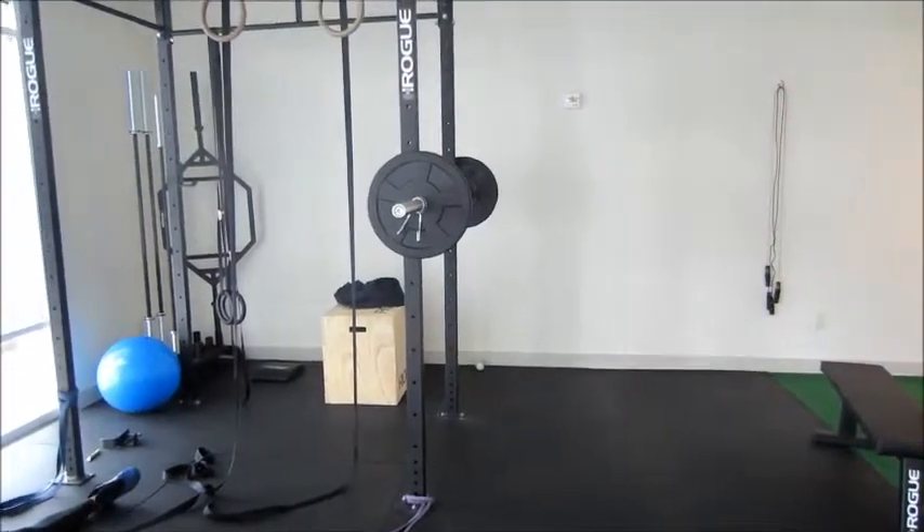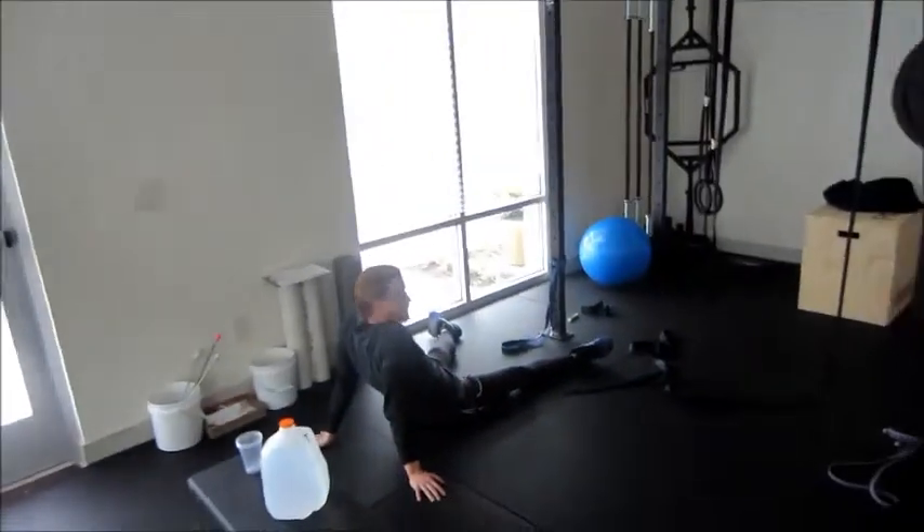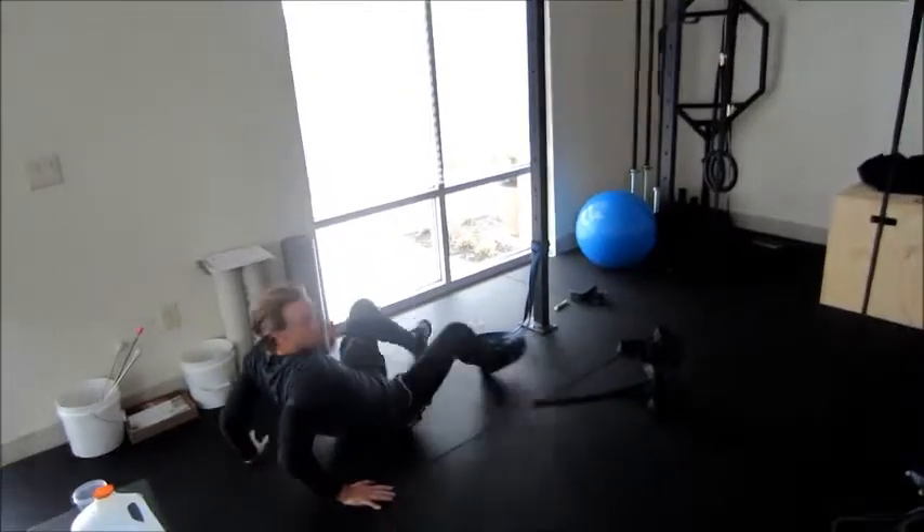What's up y'all? We're here at Train Life Fit and we got my boy right here, Justin Kutz. What's up, Train Life Fit?